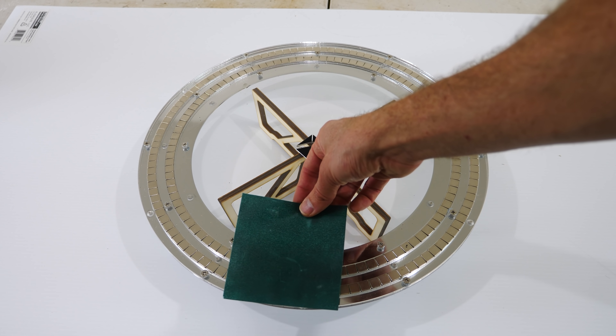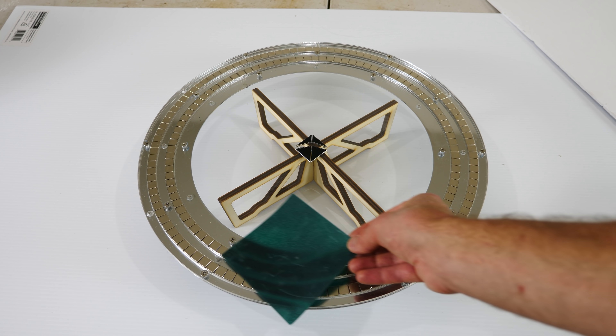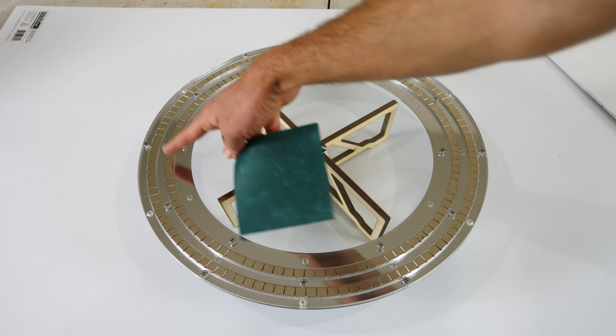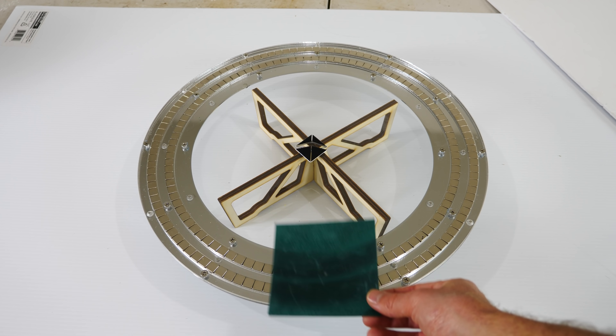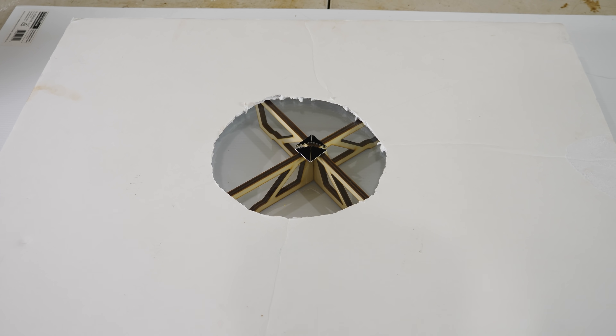This is a special piece of paper that can view magnetic fields. For example, if I put the paper on this track here, you can see the magnetic field of all these magnets lining the track. And you're not just seeing through the paper — if I cover up the track, you can still see the magnetic field.